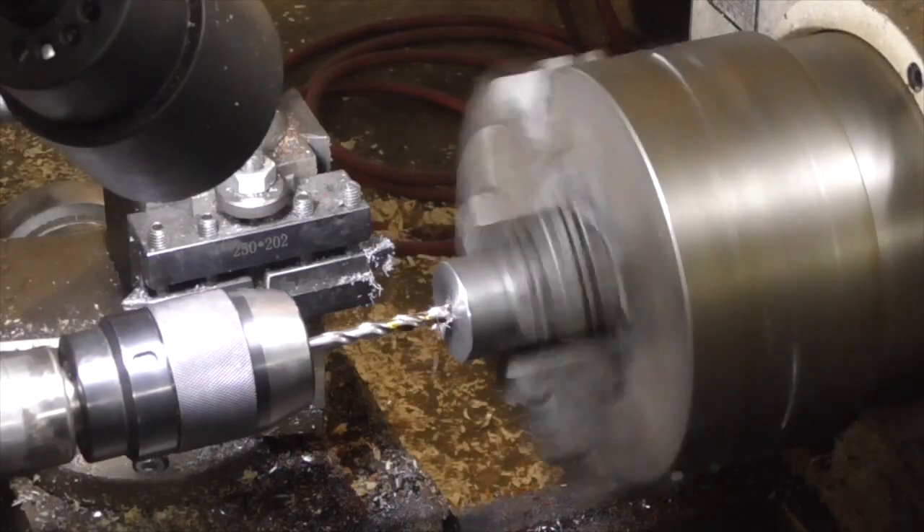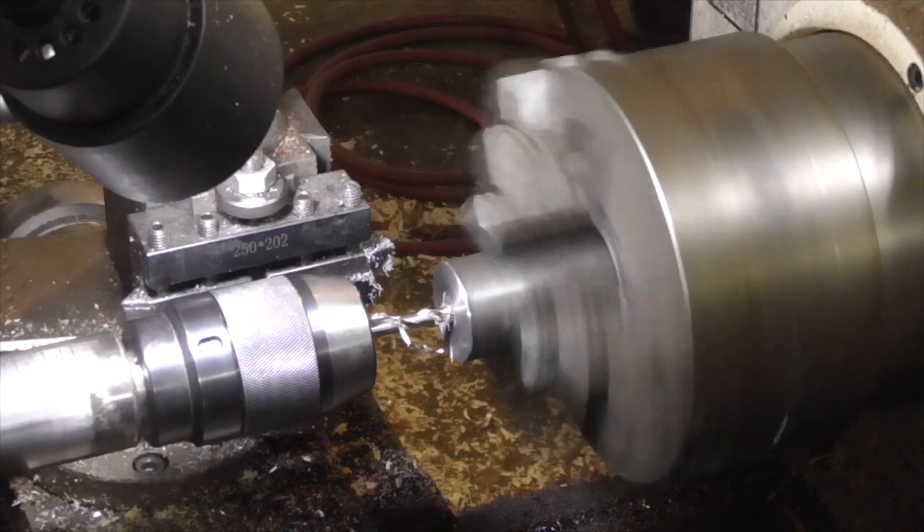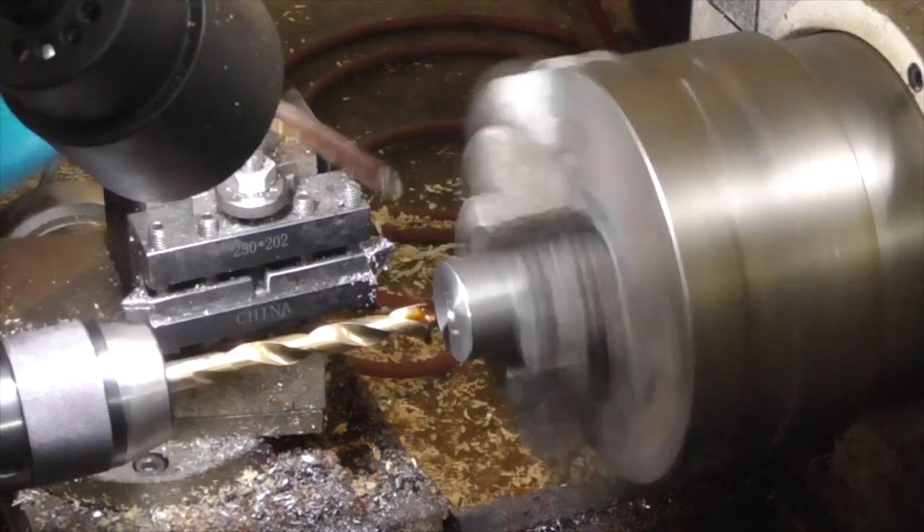Good afternoon and welcome to The Idahoan Show. Today I am machining a new experimental bullet mold.